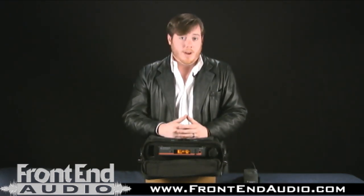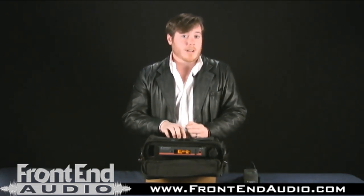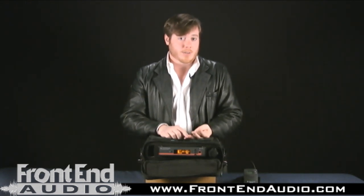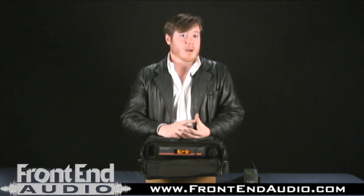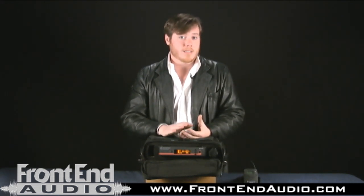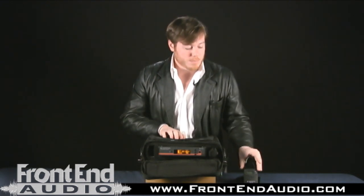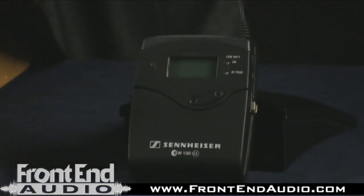I just want to reiterate that this unit can be used in many different applications — for instance, house of worship, schools, rental companies, installations, presentations, and even if you have your own band. And I'm not just talking about the lead singer. This unit comes as an instrument kit, and it comes with this body pack right here that will also come with an instrument cable.